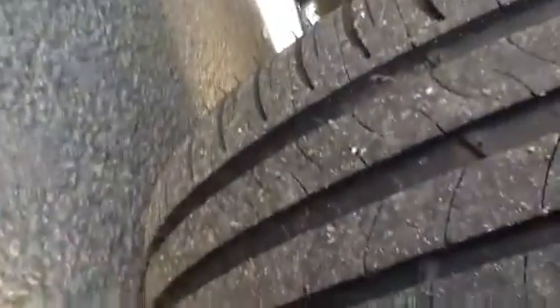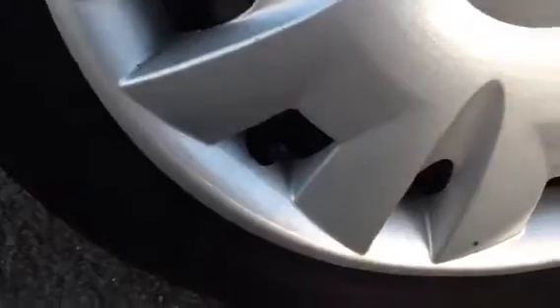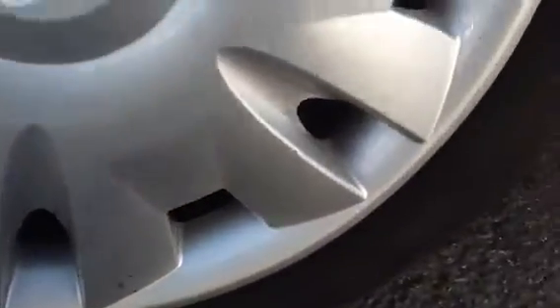Have a look at the offside rear tyre — there's a lot more tread than the front tyre, there's about 6mm of tread depth here. Looking at the hubcap itself, you can see it's quite badly curbed, but no serious damage at all, no cracks.